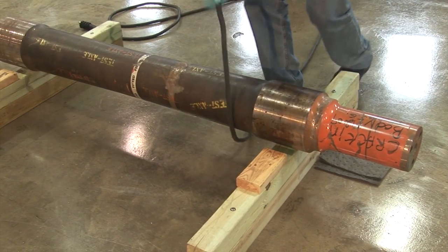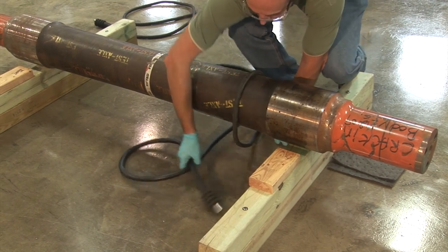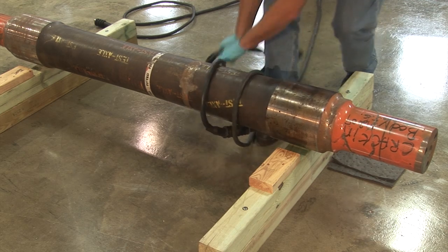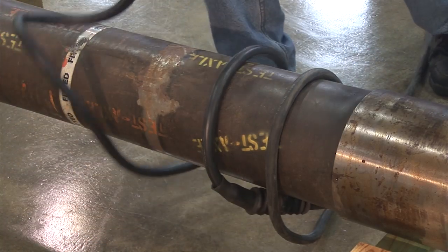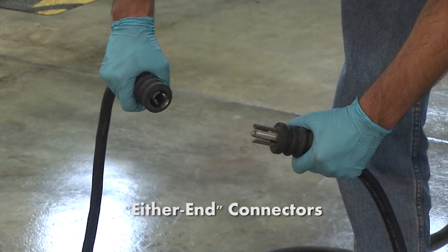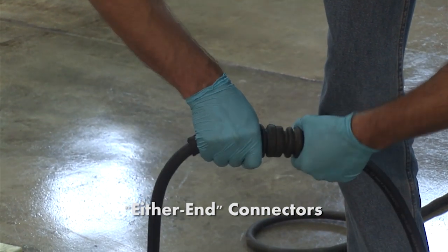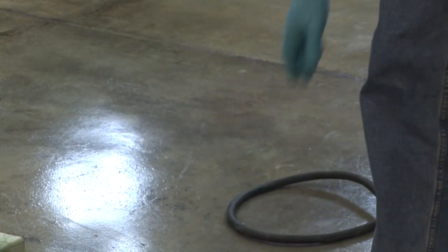The cable wrap method should include making a minimum of three loops around a given part. It is important to make sure that connection points, if existing, do not come in contact with the part to be tested. Note that the cable wrap will need to be done in multiple sections for longer parts. If either-end type connectors are used, they are attached by sliding one into another with a slight twist to engage the locking mechanism.